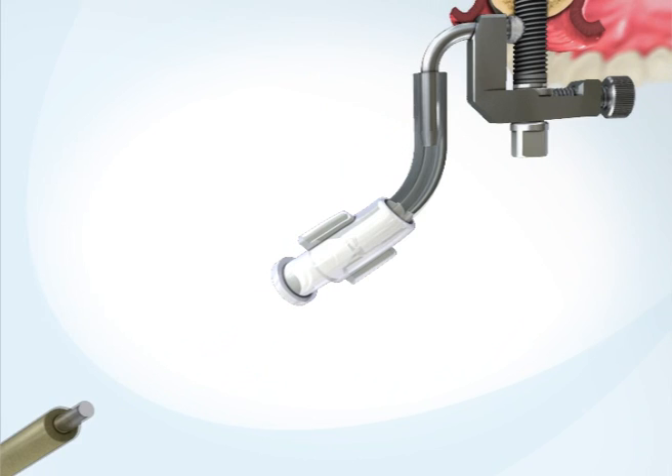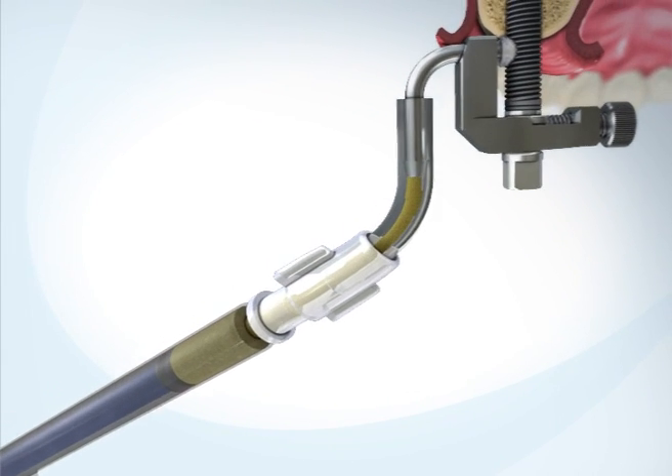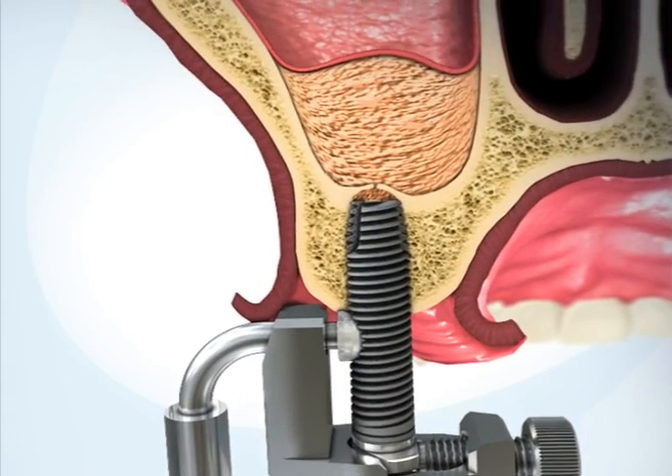Replace the saline syringe with the bone graft syringe from the product kit. The syringe contains bone graft in a gel formulation. Inject the bone graft into the sinus.